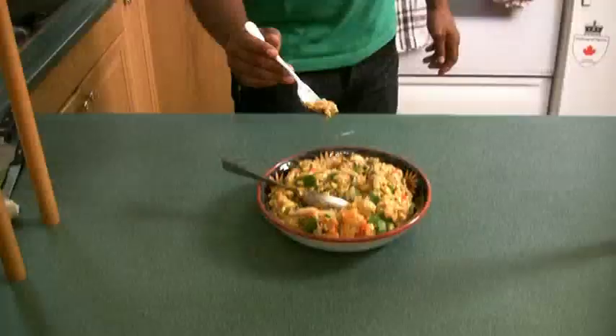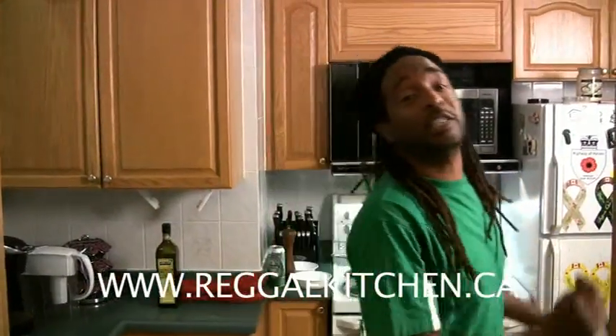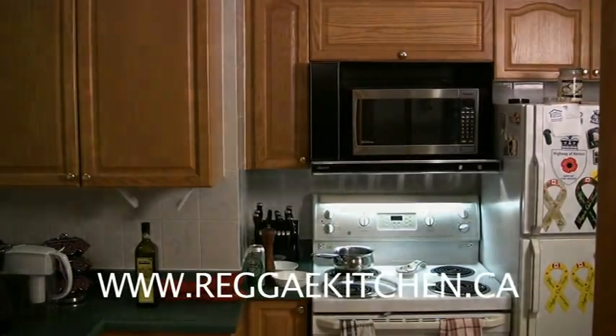Stay tuned to Wayne Passion Reggae Kitchen. Go online, subscribe, see me and all my friends. Tune in again and again for some of the greatest shows — you'll see some of the greatest reggae artists in the kitchen cooking with me alongside Daddy Biggs. Let's plate this up and show how it looks on the plate. Wayne Passion Reggae Kitchen in the house! Mmm, delicious. ReggaeKitchen.ca — subscribe, be my friend, I'll be your friend.